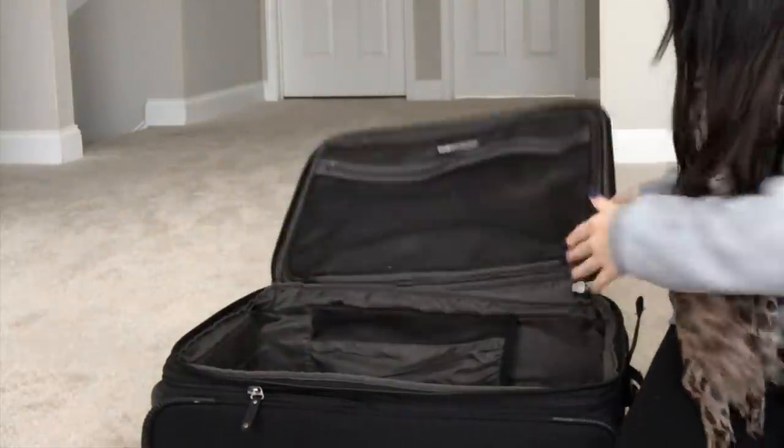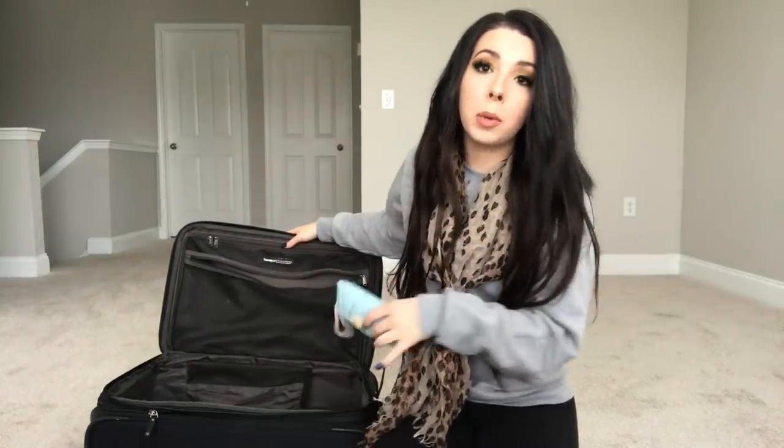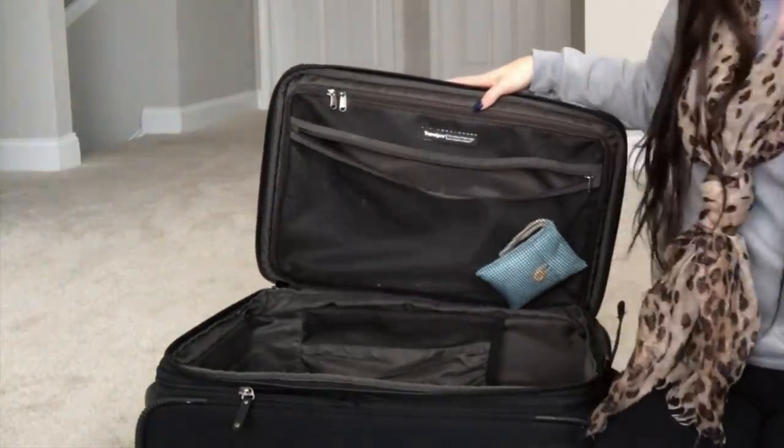Organization is key when traveling - stay as organized as possible and it will make everything so much easier. I start with my deodorizer bags in the front toiletries pocket. I've talked about these in my travel haul - if you're putting dirty clothes back in a suitcase, please keep it fresh. I love this brand because they also have a style you can hang on a hanger with your uniform to keep it fresh on multi-day trips. Next, makeup removers - I take the whole pack.